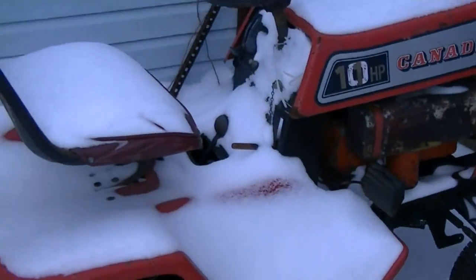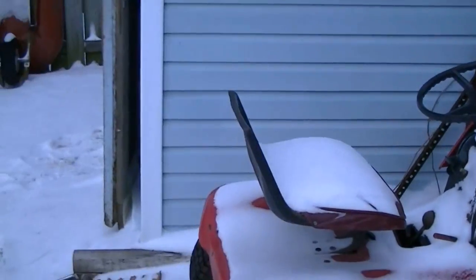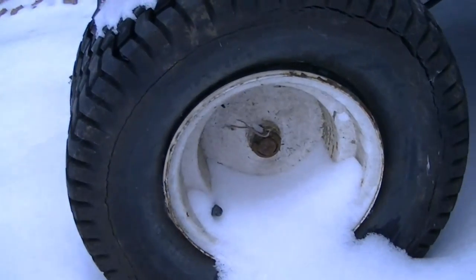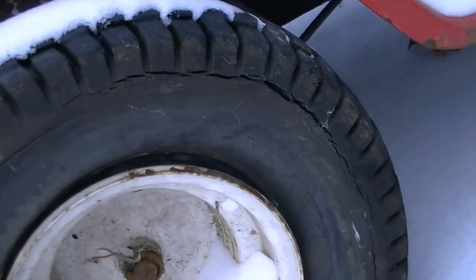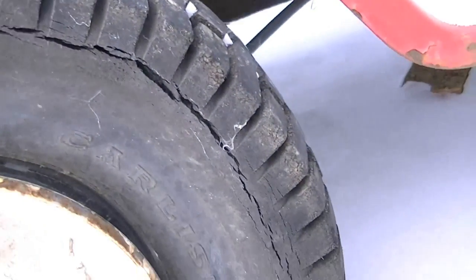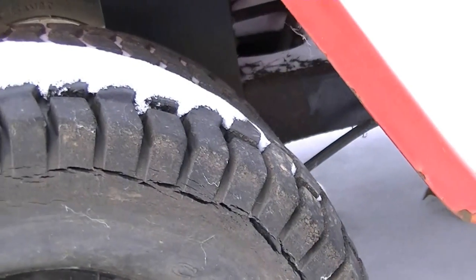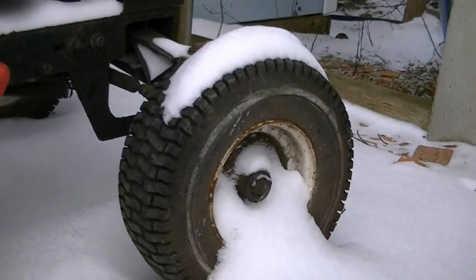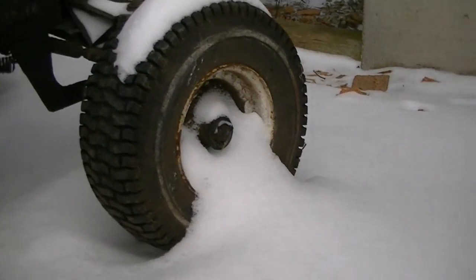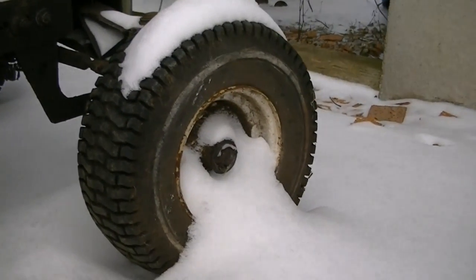I wanted to put a bigger set of tires on it. I've got this old lawnmower sitting out back, and these tires were gonna be excellent for the back of that thing. I thought it would make it go faster and get more traction, but from sitting here they've become weather-cracked, so I'm gonna end up having to get a different set of tires. I might even just put those front tires on the back of it if I can get them to work — they've got pretty decent tread and they're a little bit bigger than the ones that are on there.